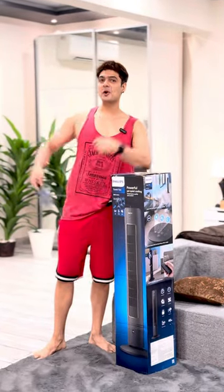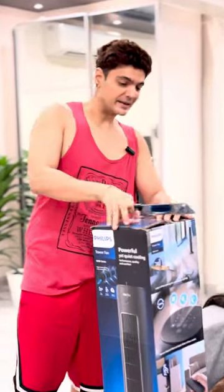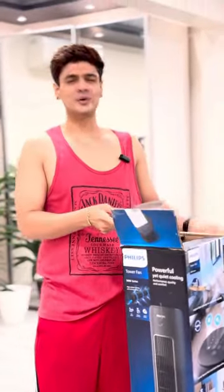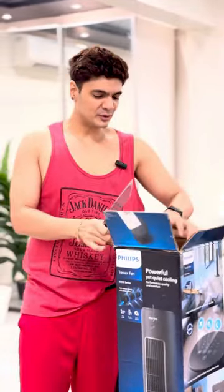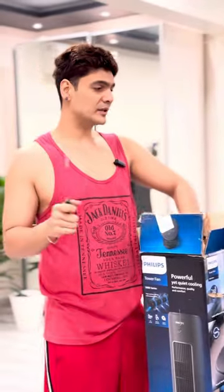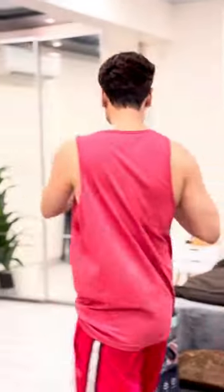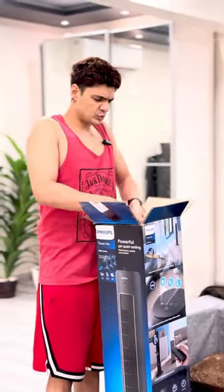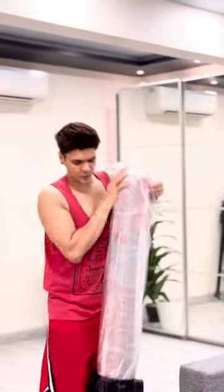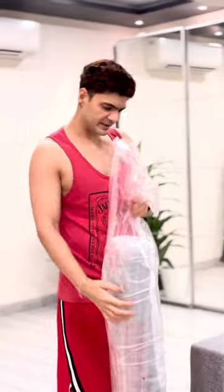This is the Philips Tower Fan Paris shopping unboxing. Basically, in my house, there are no fans — it's like a full AC house. Sometimes it feels like a joke. I saw a lot of tower fans online but had concerns because they were very loud — the amount of sound they make is way too much. So I went to one store and checked it out. This is the Philips Tower Fan, and I took two of them.